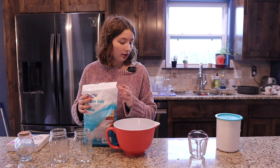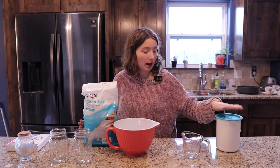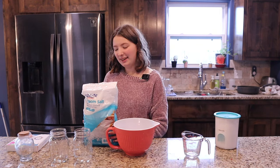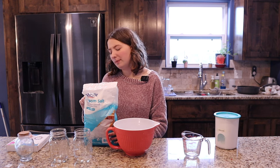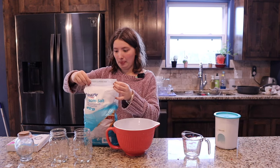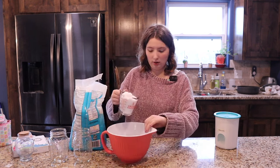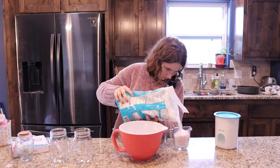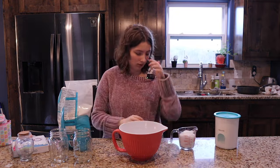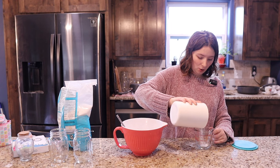First thing we're going to do — this is made up of Epsom salt. So for a normal batch we'd take a cup and a half of Epsom salt and half a cup of baking soda. But this one I'm going to be doubling, so I'm going to have three cups of Epsom salt and a cup of baking soda.